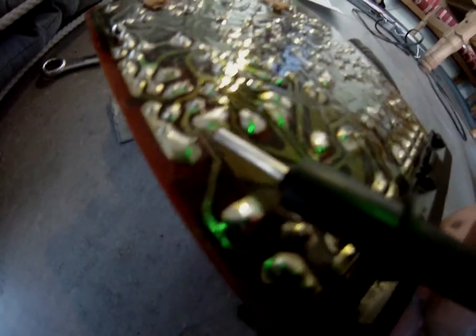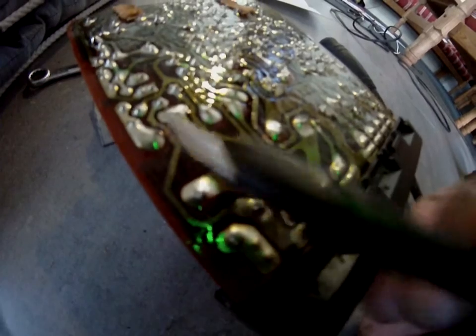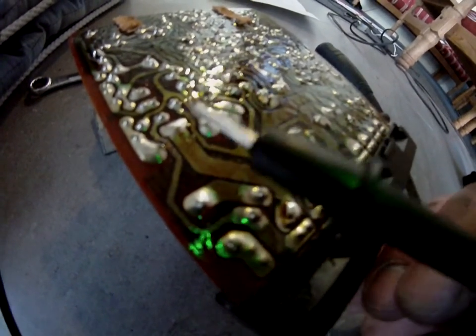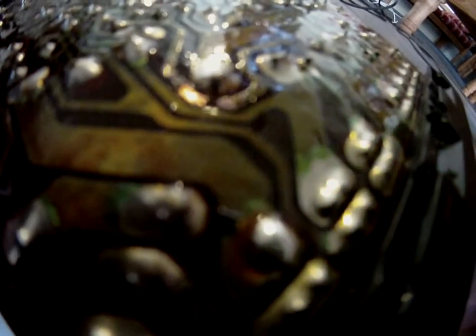Several of the connections seem actually quite burned. This one here seems a little bit burned, but it is actually complete — I've tested it, there's no resistance there. But here, there is some breakage in the actual circuit board.